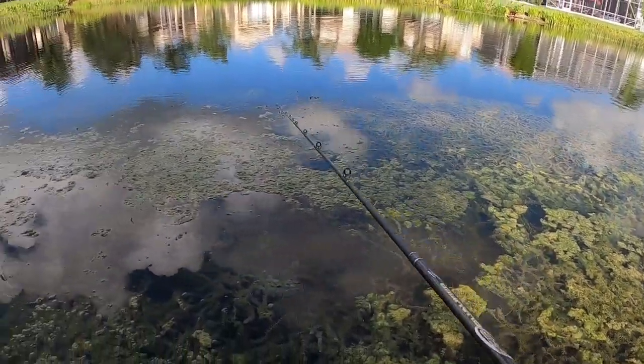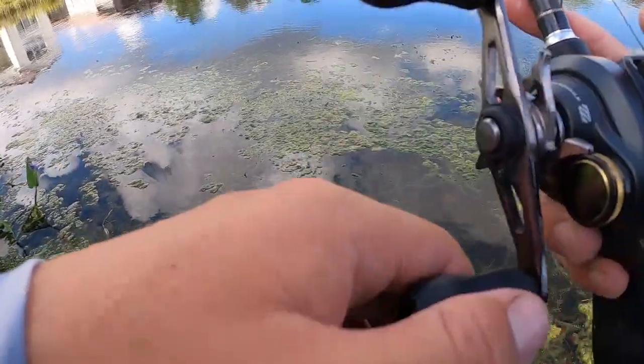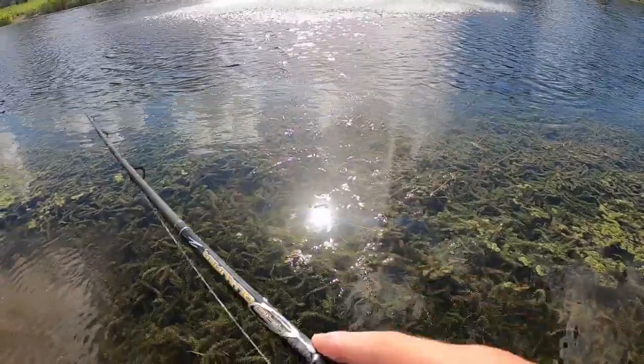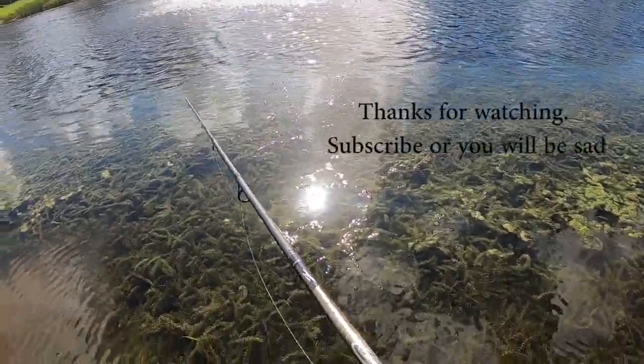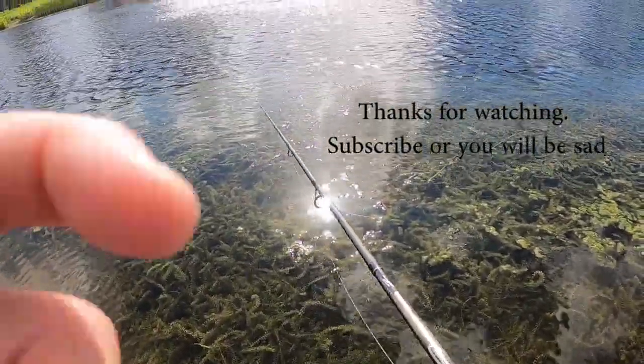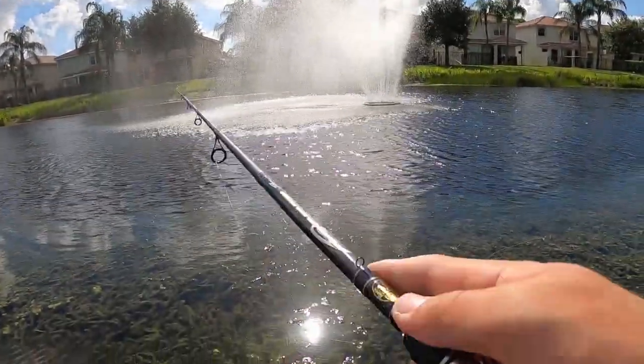It's hot out here today and I forgot a drink. Okay, my GoPro is dead now.